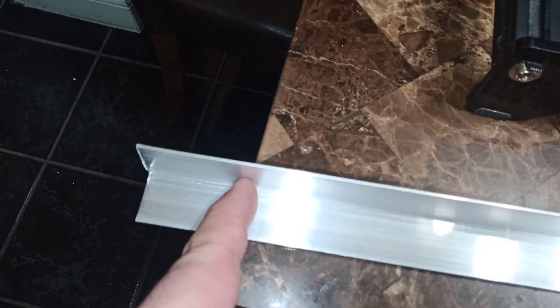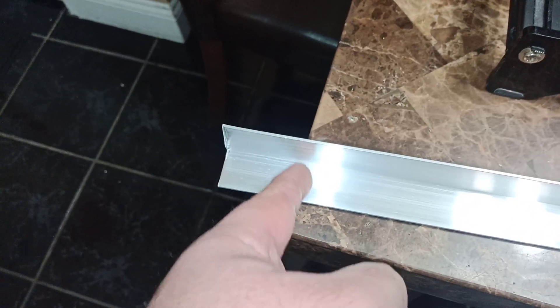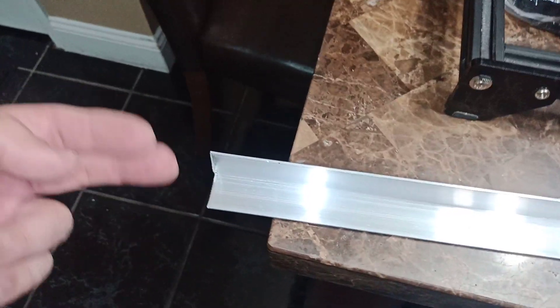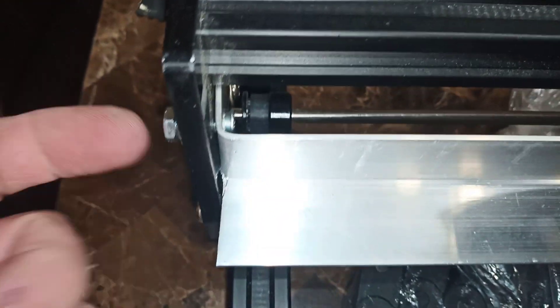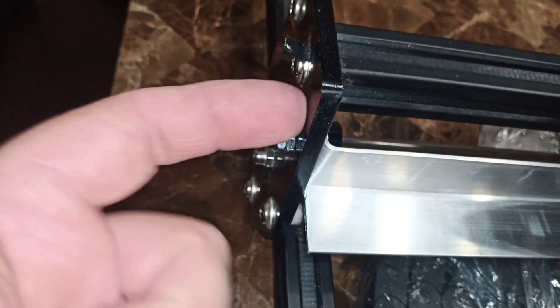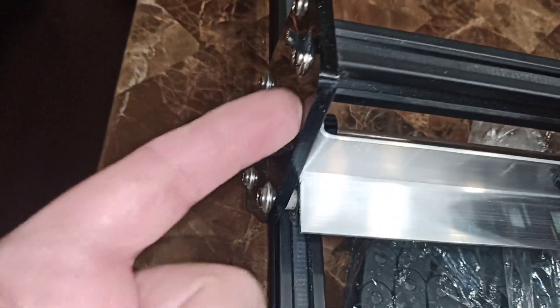I cut the aluminum to the length I wanted. On the edge, I just cut here and here using a snap, then bent it this way — that's how I ended up attaching it. I put on small bolts with double nuts so it won't get loose. Be very careful when you drill this — it can break very fast. Take your time and use a good drill bit.